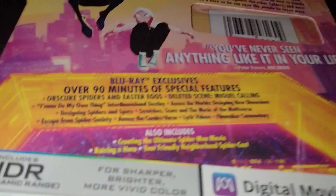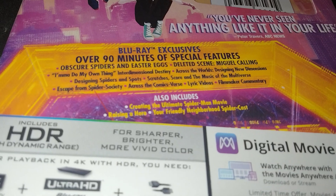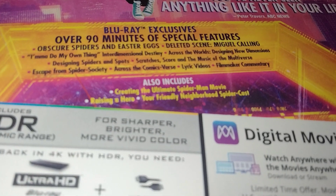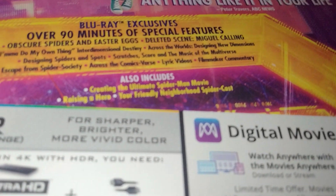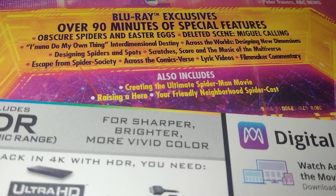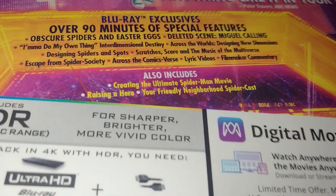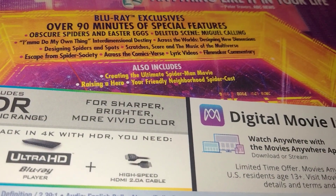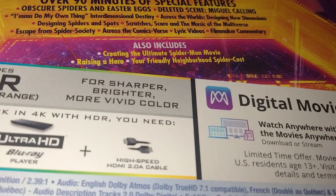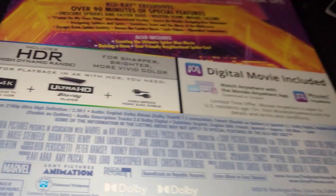Special features on the Blu-ray come with over 90 minutes — Easter eggs, deleted scenes, 'Miguel Calling,' 'I'm Gonna Do My Own Thing,' 'Interdimensional Destiny,' 'Across the World,' 'Designing New Dimensions,' 'Designing Spiders,' score and the music of the multiverse, 'Escape from Spider Society,' across the comics verse, lyric videos, filmmaker commentary, 'Creating the Ultimate Spider-Man Movie,' 'Raising a Hero,' and 'Your Friendly Neighborhood Spider-Cast.'